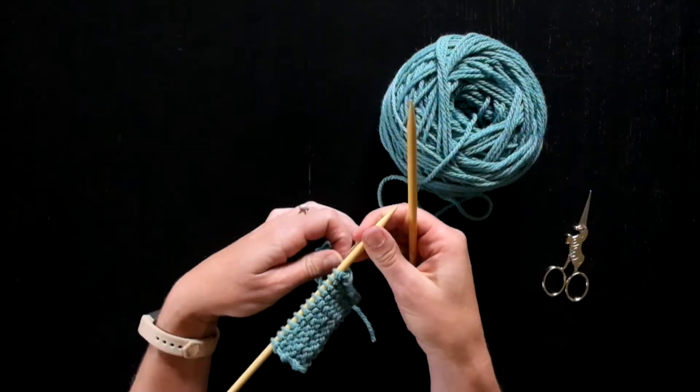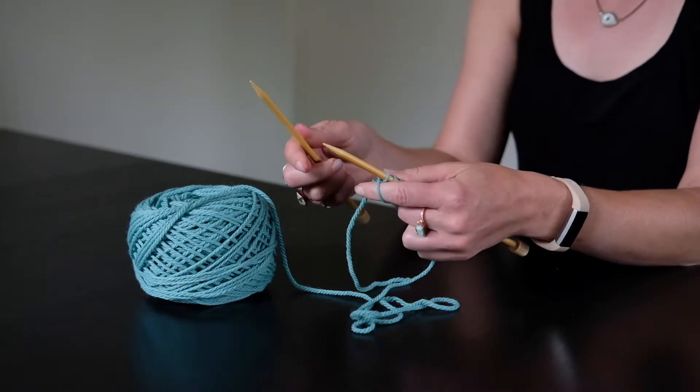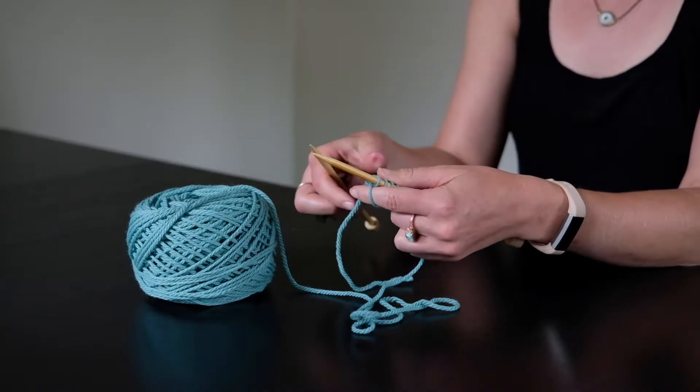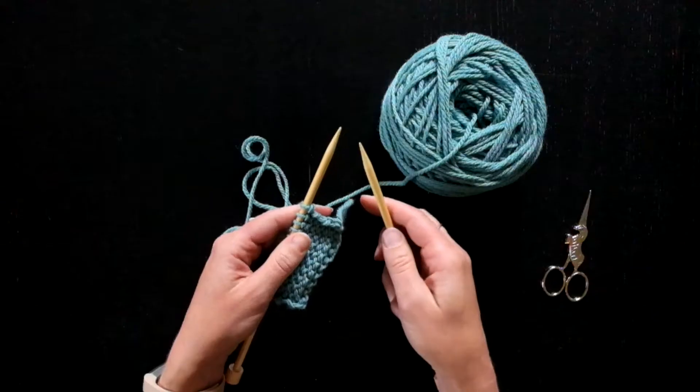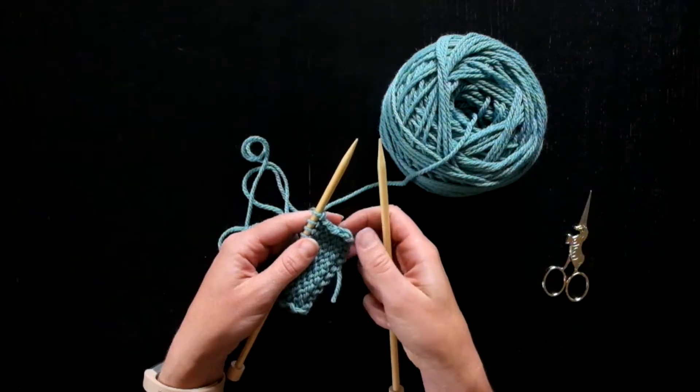The Norwegian purl allows you to keep the working yarn in the back of your work the entire time that you're working the purls. This way you don't have to move the yarn from front to back when you're working knits and purls in the same row.